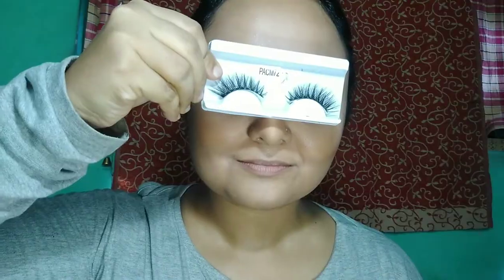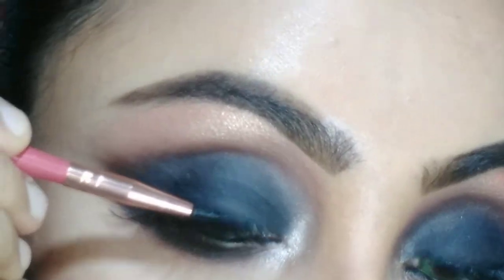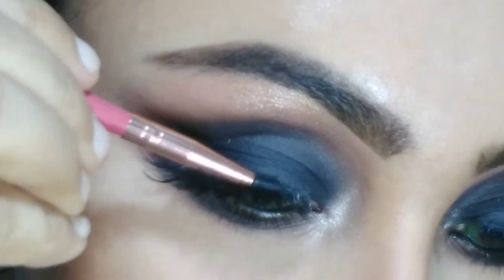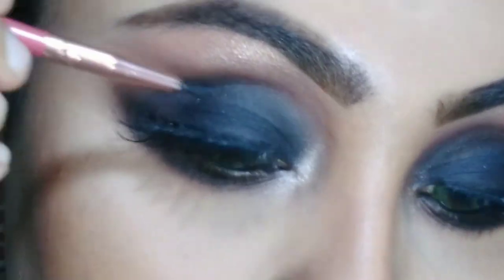Then I'm going to fix all my makeup with MAC Fix Plus Prime Fixer. Then I'm going to apply my eyelashes. For hiding my eyelash band, I am going to use the same gel liner a little bit on my eyelid.